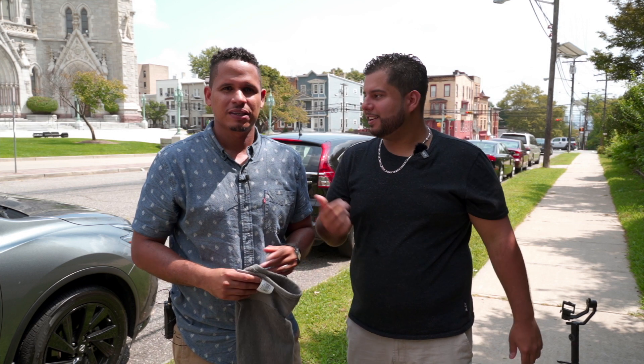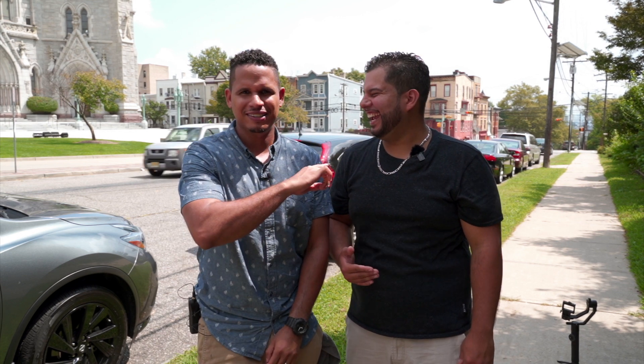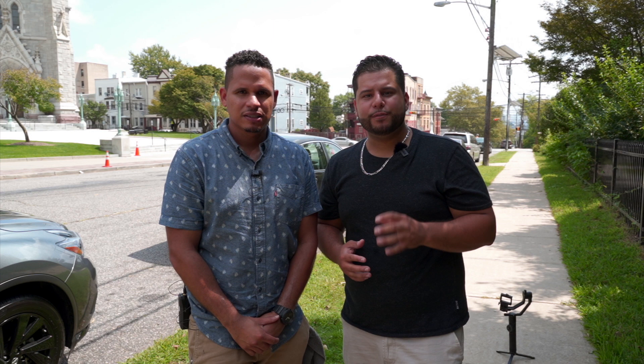Welcome back, guys. This is Benji Gonzalez and Samuel Barrett. Today we're going to do a review of the Tamron 17 to 28 f/2.8 lens that they just released this quarter. We're super excited because this is the lens that every Sony user has been waiting for.